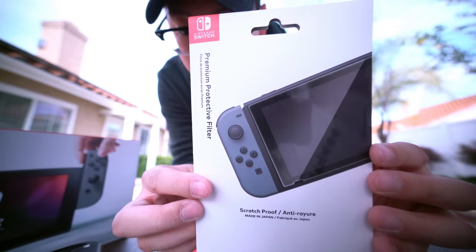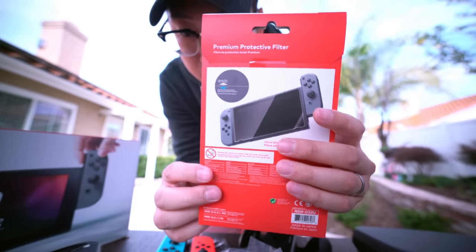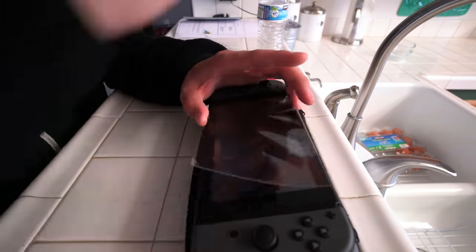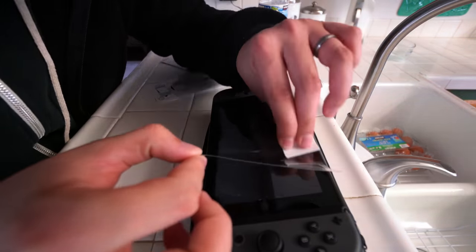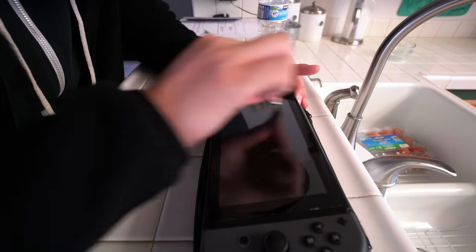Number two along the lines of protection, we got this guy — this is the official Nintendo Switch screen protector, but this is the premium protection. I know they sell a cheaper one, but this one isn't that much more expensive and I think it's way worth it to protect your Nintendo Switch screen. This one's called the premium protective filter. I'll install it later but I'll link it below right now.